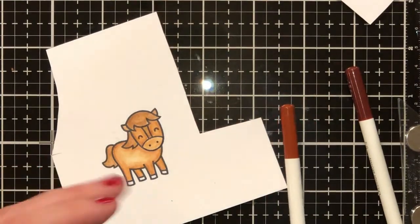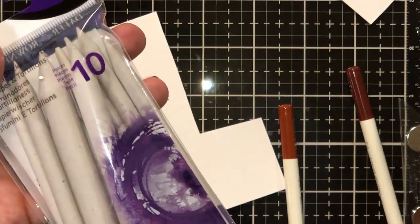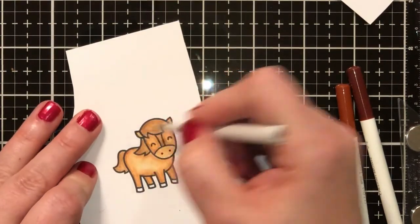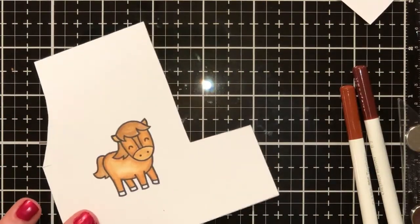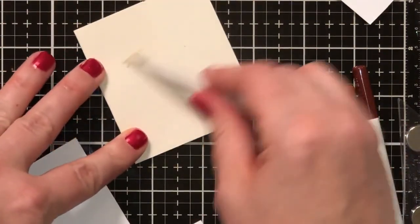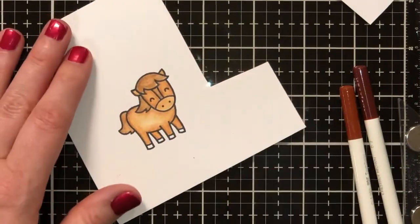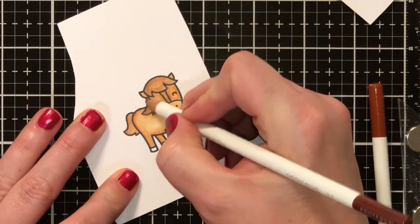These blending sticks I got from Walmart — they're by Daler Rowney, 10 in a pack for about three bucks. Get a piece of sandpaper to sharpen them so you can switch out colors. What I do to switch colors is take a scrap piece of cardstock, dip the blending stick back in Mineral Spirits, and roll it until the color comes out of it. Then I come back in and darken the edges a little bit more.